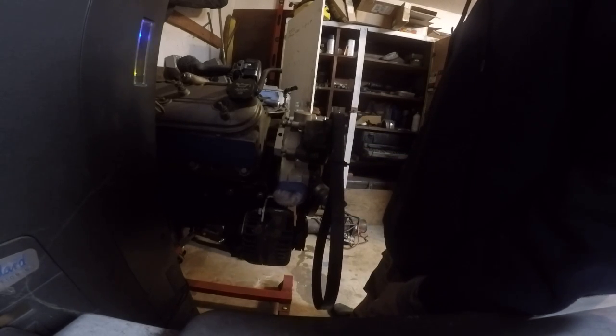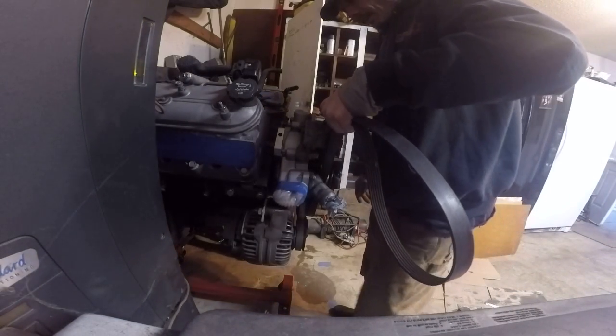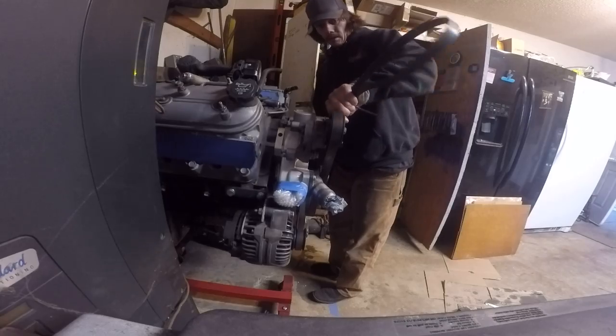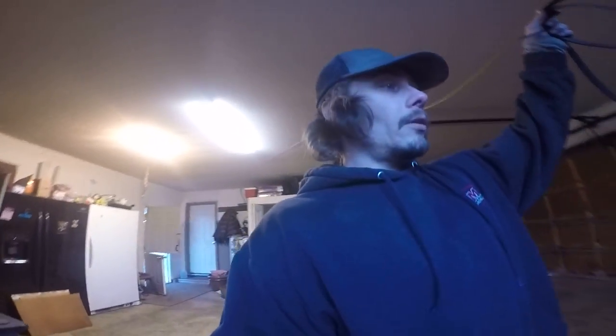I think the whole thing needs to slide back some more, but frankly I think I need to get a belt — a proper belt — so I'm not doing one of these numbers. All right, well, there's a start at the modification of the drive tensioner pulley. I will continue to record things as I update. Hope you enjoyed.